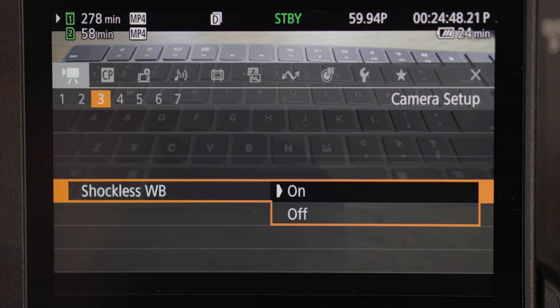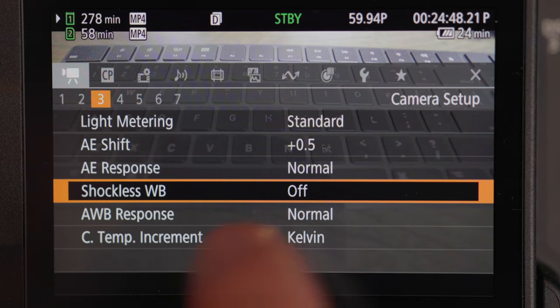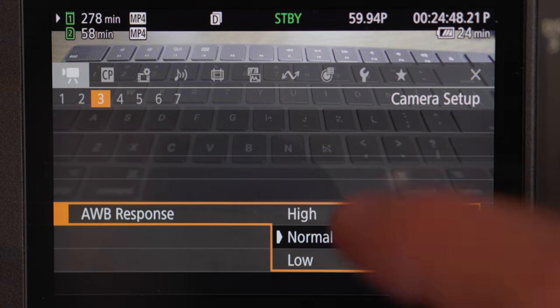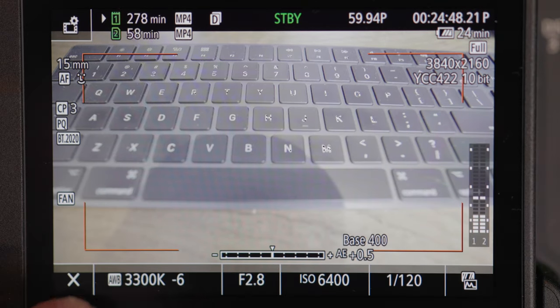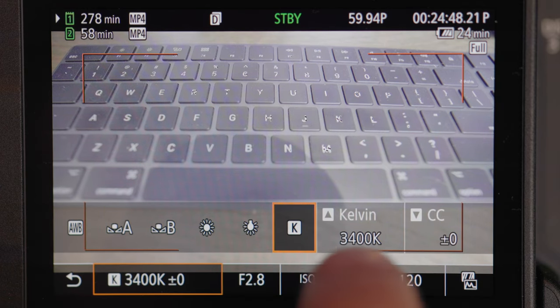Shockless white balance basically means how dramatic the changes will be when shifting white balance. I have mine off because I don't want dramatic jumps from one color temperature to another — I want it to be subtle and blend nicely. Auto white balance response I have on normal — again, I don't want any dramatic changes happening really quickly. Color temperature increment: whether you want to choose Kelvin or Mired. I choose Kelvin because that's what I'm most comfortable with and used to.